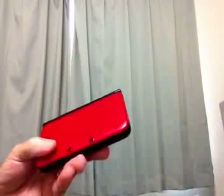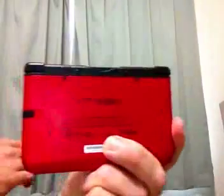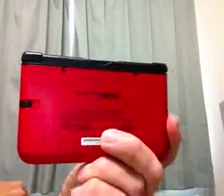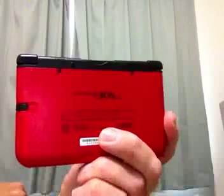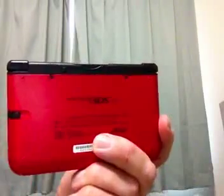Hello YouTube world. I'm doing a video today about the new 3DS XL — actually the 3DS LL Japanese version. On the back of the 3DS you'll see it says 'Nintendo 3DS LL,' so it is the Japanese version of the 3DS LL.